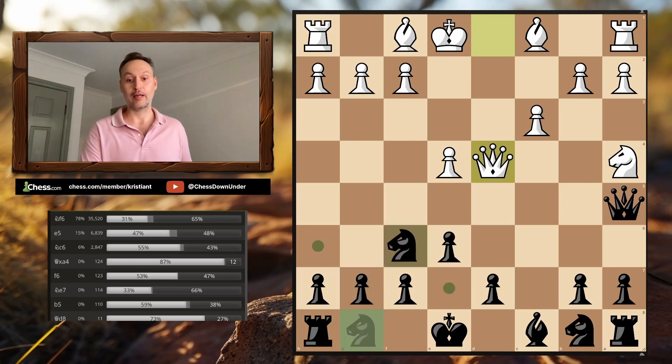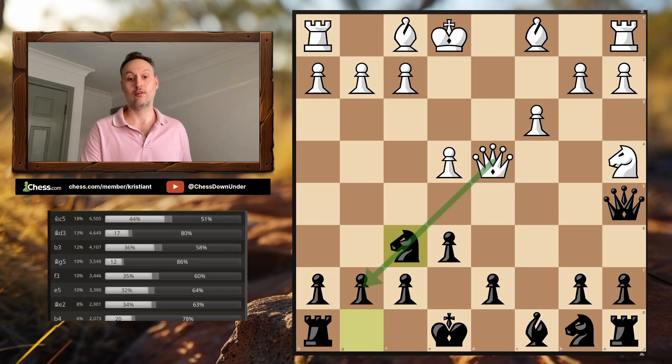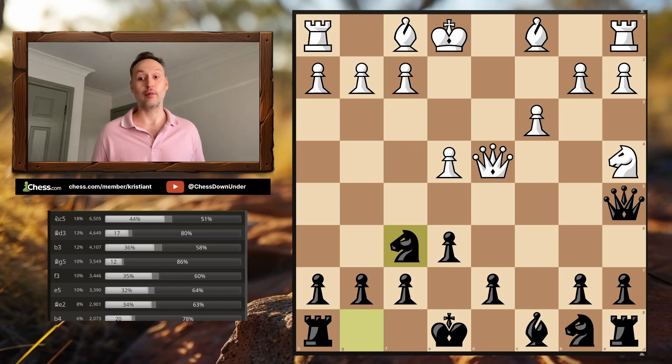We simply play Knight F6, blocking that attack on G7. And in this position, I have seen so many incredible one-move blunders, even from players as highly rated as 2200.